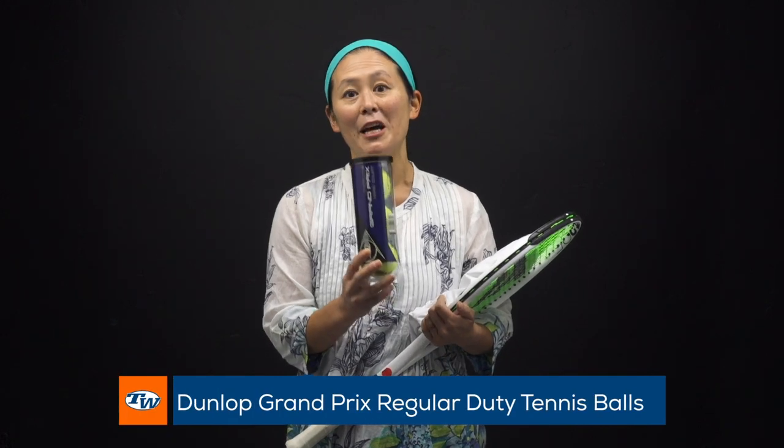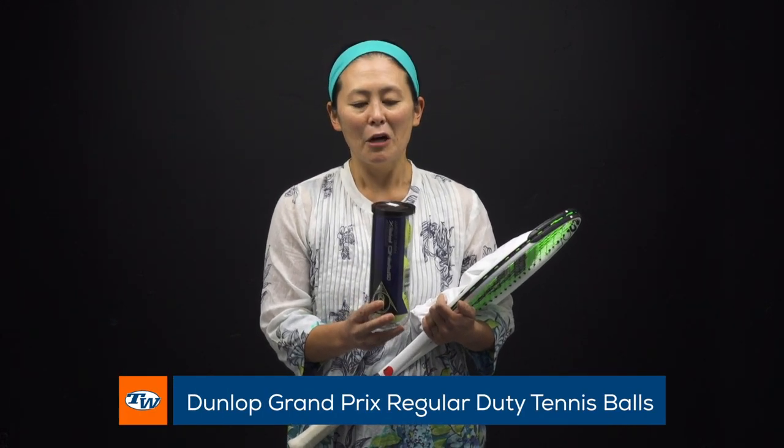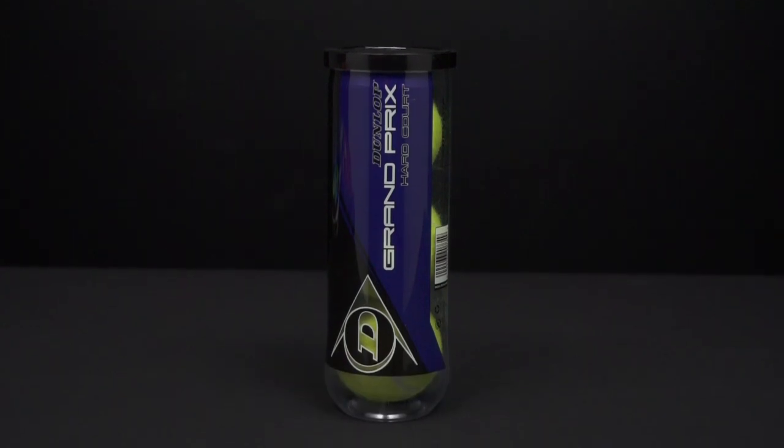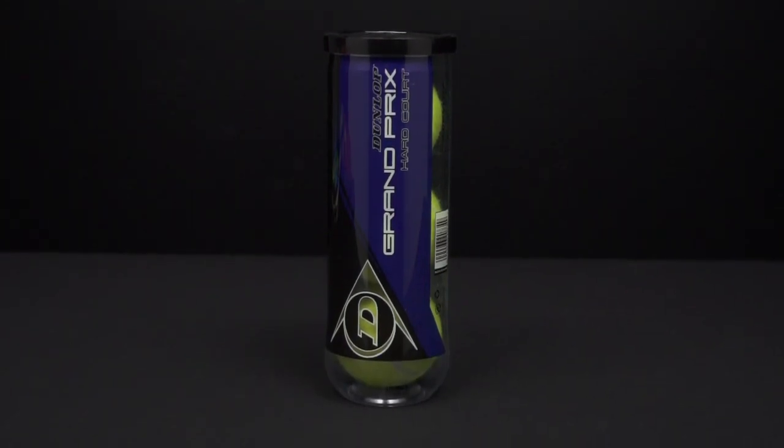I'm gonna kick it off with a playtester pick around here, a favorite ball for us. Every time we head down we're usually playing with the Dunlop Grand Prix tennis ball. We just love these because the ball is very consistent right out of the can and is really long-lasting, so these are the balls that we are hitting with most often.